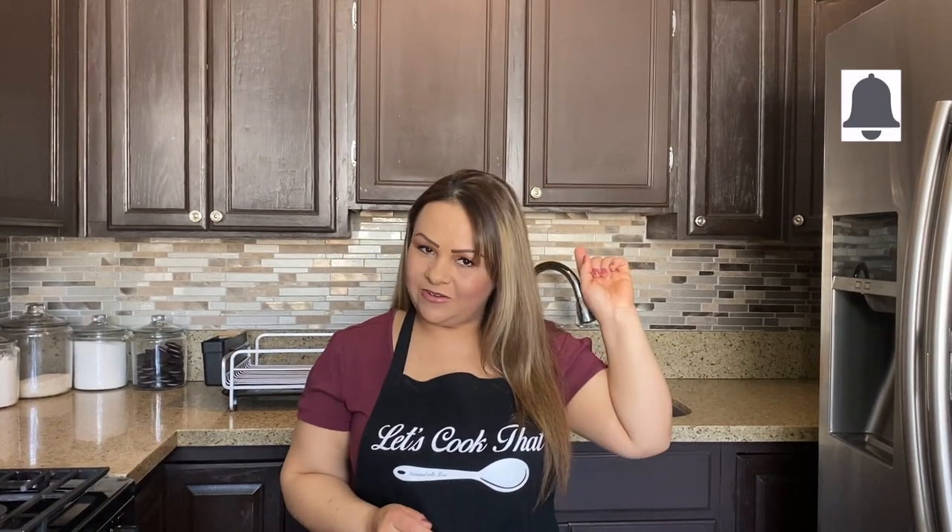Hey guys, welcome back to Let's Cook That! Today we'll be making chile colorado. You can make it with either beef or pork, but we got a request from a subscriber for pork. If you're new to the channel, please don't forget to hit that subscribe button and turn on your bell to get notified every time we upload. You can become part of our family where this kitchen is seasoned with love!